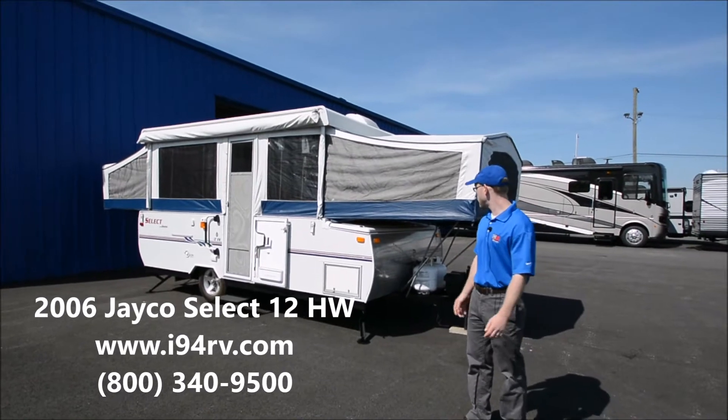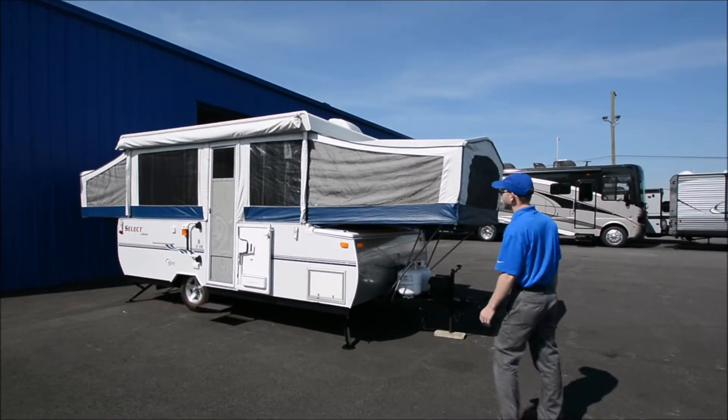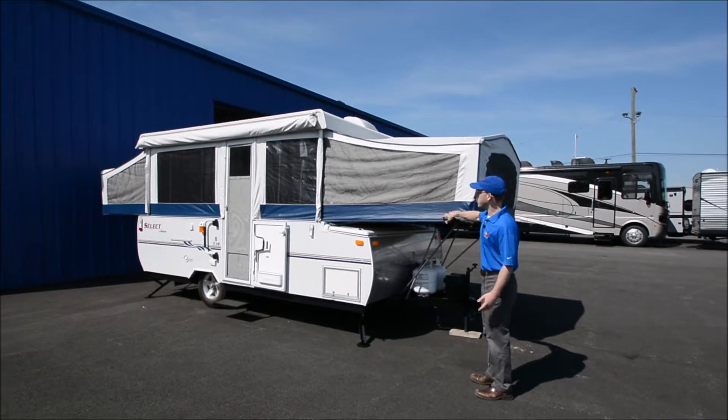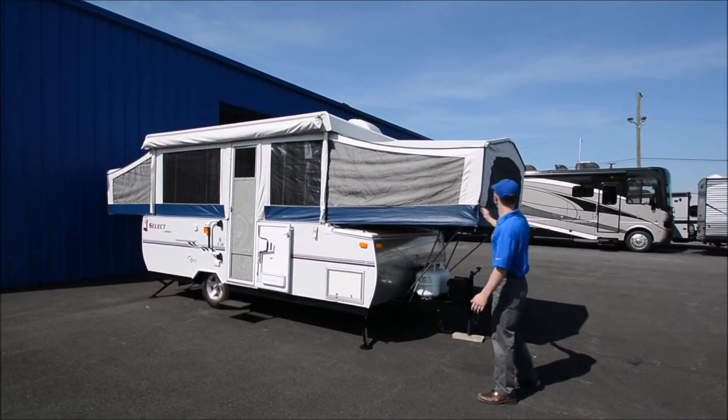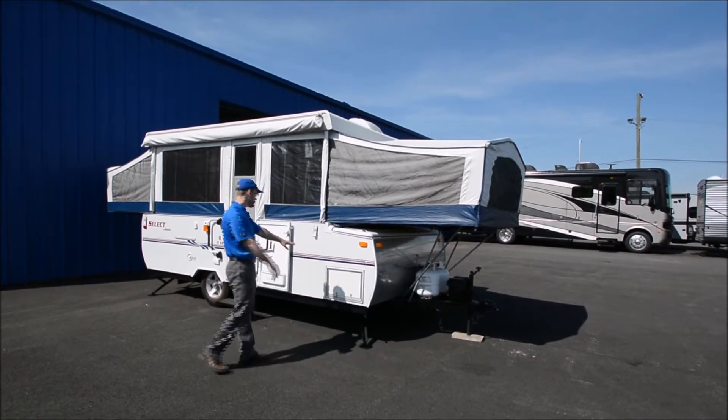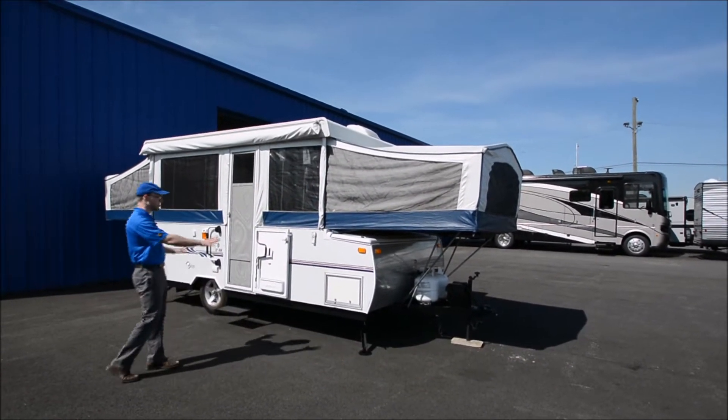So we'll just walk around this and kind of show you what type of shape it's in. Overall, I've looked around this — the canvas looks really good. I don't know if it was ever replaced or whatnot, but it's just very clean, looks really good. Just really good condition. Sidewalls all look good; there's not too much fading.